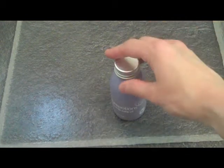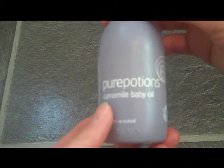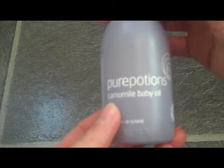This is a Nappy Lady demonstration of Pure Potions Chamomile Baby Oil. This is a gentle and soothing oil which is very versatile. It can be used for bathing, massage and cleansing.